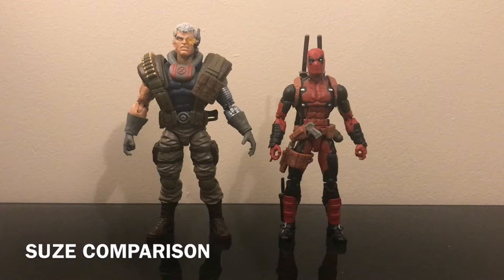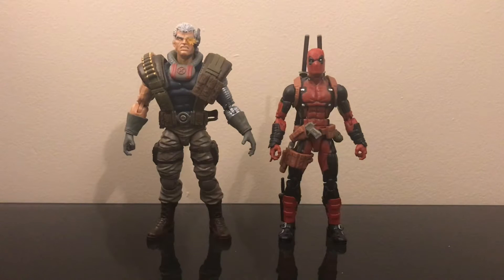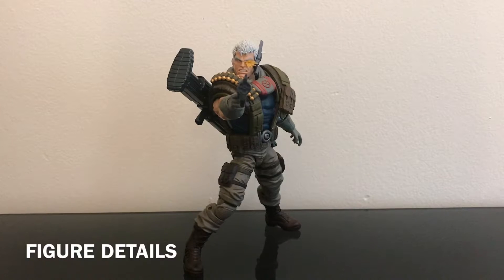Just for size comparison, we have the Marvel Legends Deadpool standing next to the Marvel Legends Cable. I do like the sizes between these two characters — they're perfect. In my mind Cable should definitely be bigger than Deadpool, and that checks out here.